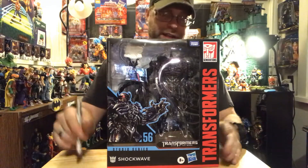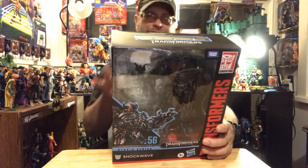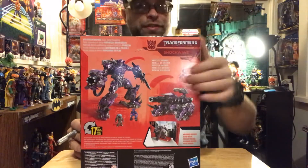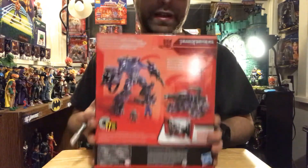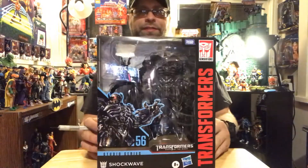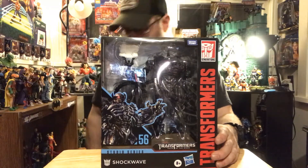I gotta get this thing open — this packaging is ridiculous. On the back it shows a parachuter, which is already visible in the package, and also these little dudes down here, but I don't see them in the package anywhere. I'd like to see them pop up while I'm unboxing this somehow.